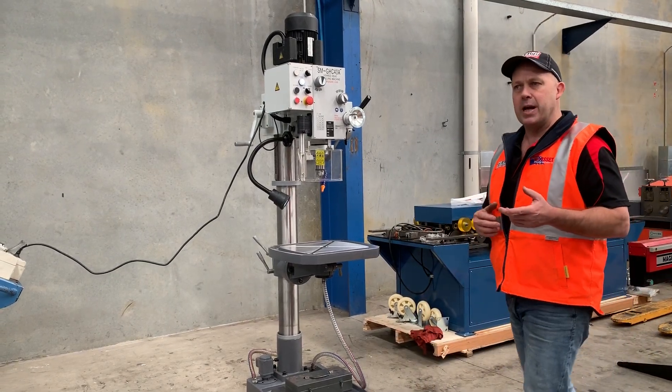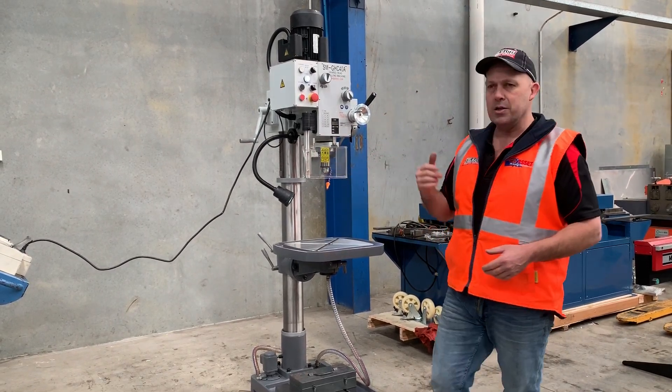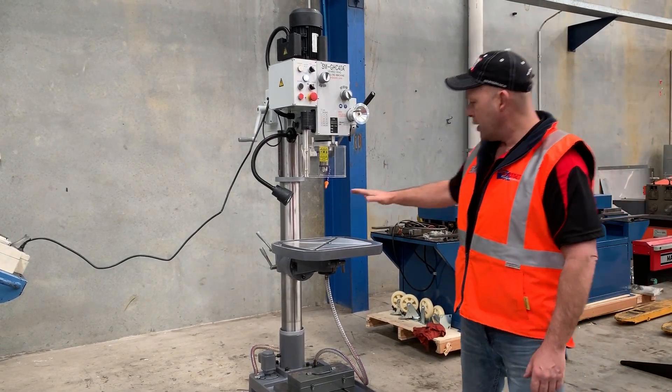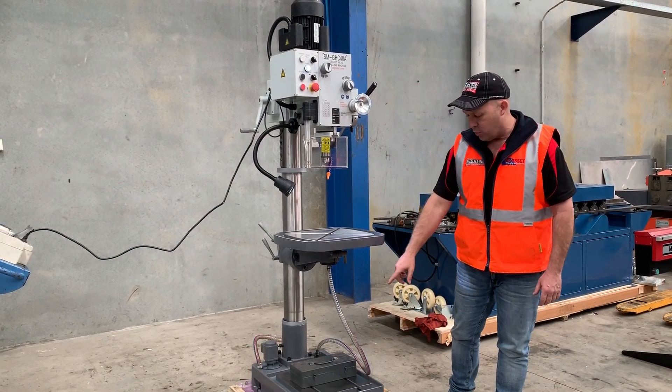This is our base range gear head drill with power head feed and an LED work light. It's got a strong four morse taper spindle with a drawbar on it. Large work table as you can see there, a thick column, and a swing-away table as well so you can work off the base.